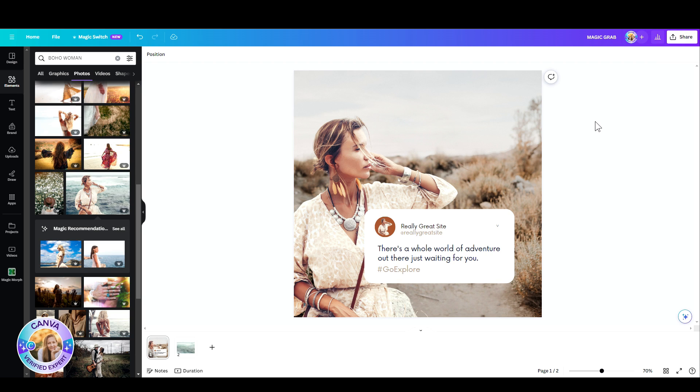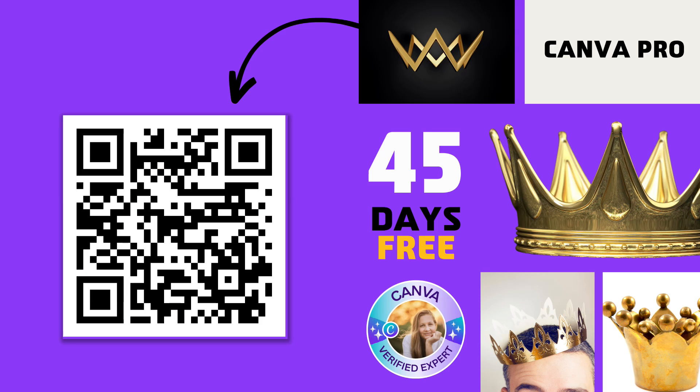This is a pro feature, so in case you don't have pro, I'm happy to give you 45 days for free — no strings attached. Scan the QR code or click on the comments below, and I'll see you all in the next video. Bye for now!